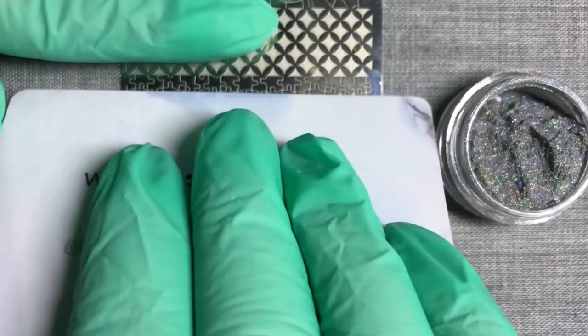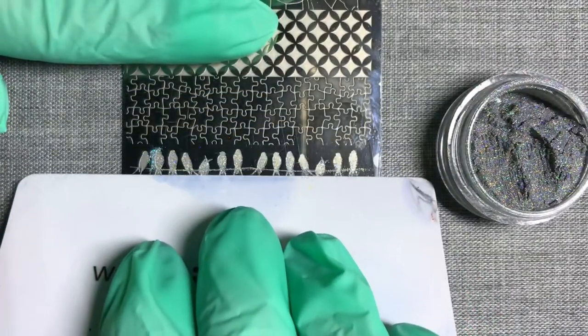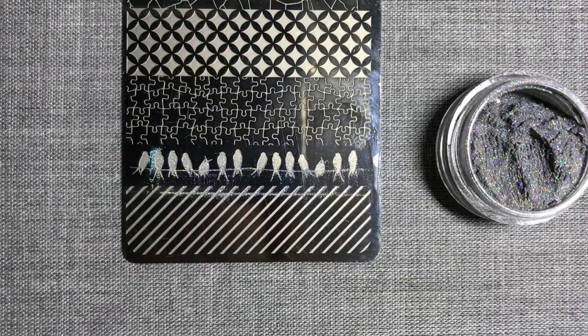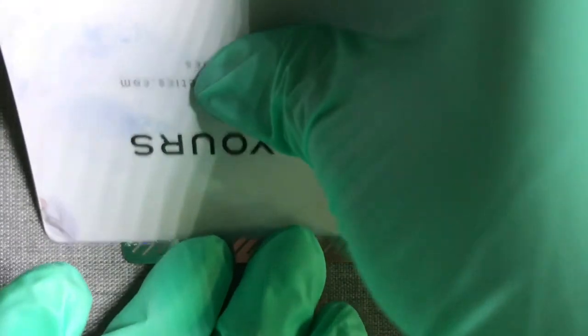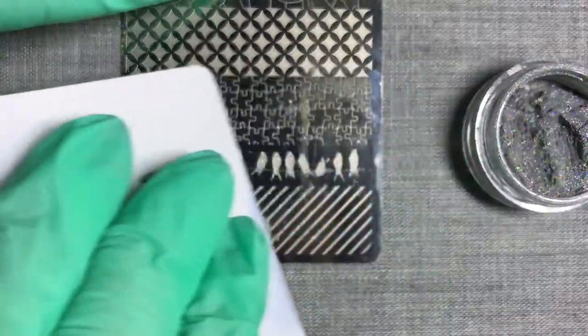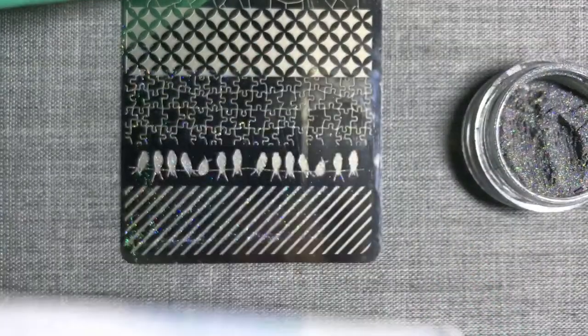Next, I'm taking my scraper card and I'm scraping down gently once, then I'm going to flip the card the opposite way and scrape it back up towards the top of the plate. Now I'm going to scrape from side to side, just making sure that I've got as much powder into the engraving as possible.